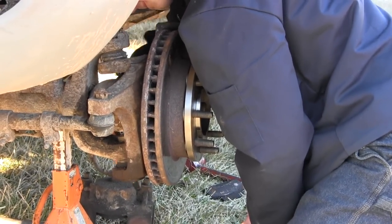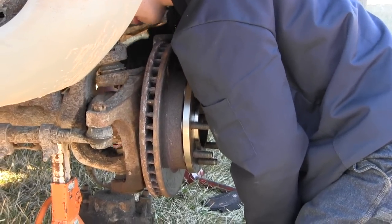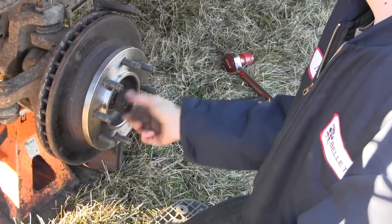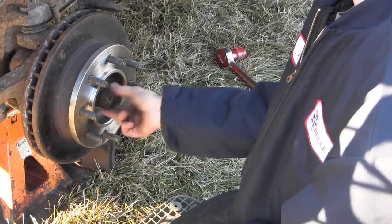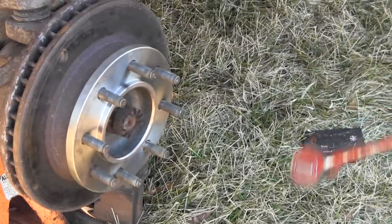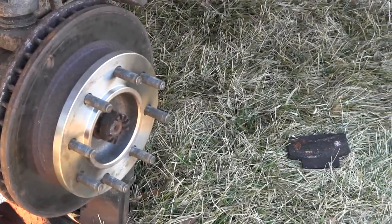Getting this back together — we got the shaft in and we have the bearing in place now, so just tightening everything up. Now getting the center castle nut on here and getting that torqued down.